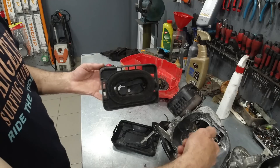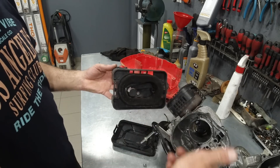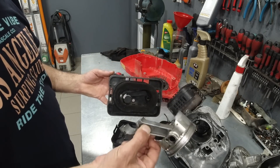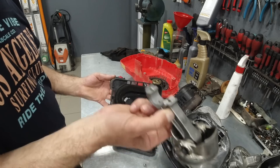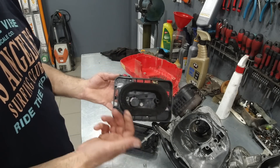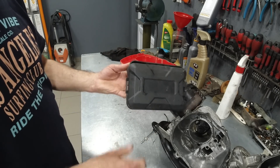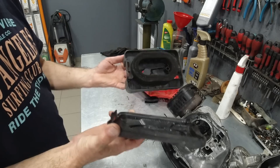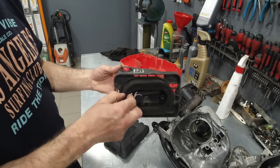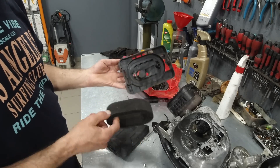The dust enters the motor and wears it out. Everything you see here that is black — that is all from cylinder wear. Dust enters, wears the cylinder, wears the piston, and that wear passes into the oil. Those fine metal shavings then wear the connecting rod. Everything rolling around in that motor gets worn, and the motor is done — there's nothing left of it.